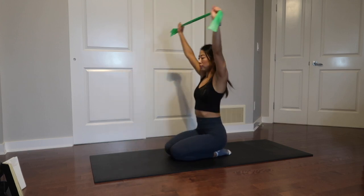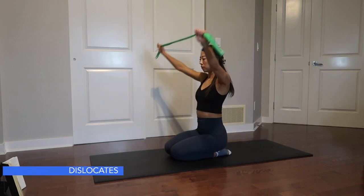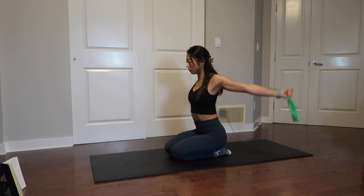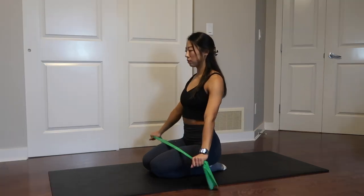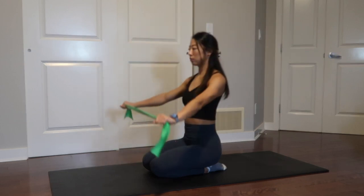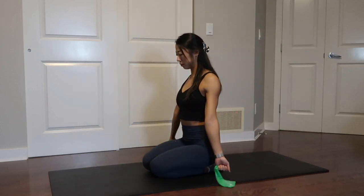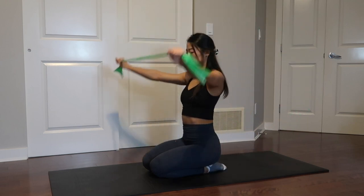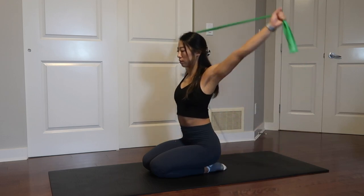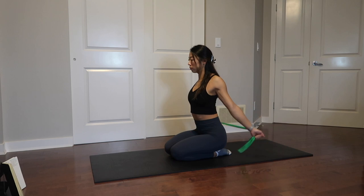The third exercise also targets shoulder mobility — it's shoulder dislocates. You're going to use the band, towel, or t-shirt again. Hold it nice and wide with both hands and take it all the way over your head, bringing it all the way back to your lower back, then repeat. Go nice and slow. If it's painful or you can't bring it all the way over, hold the band a little wider apart. Inhale as you bring it over and exhale as you bring it back.